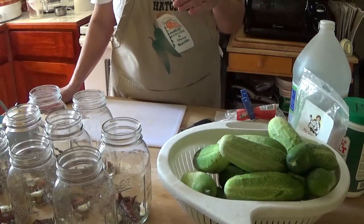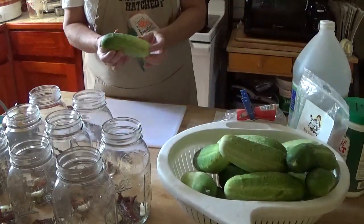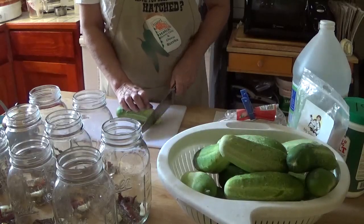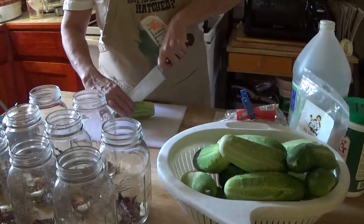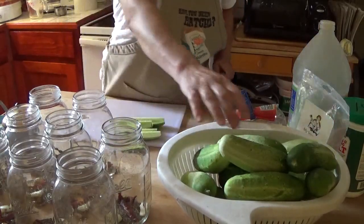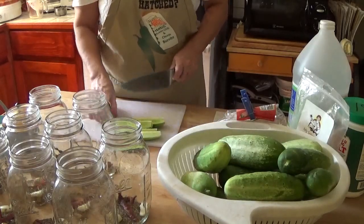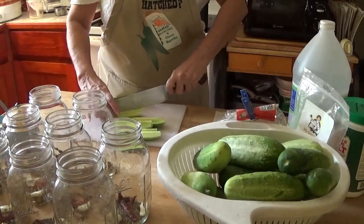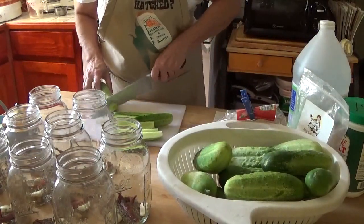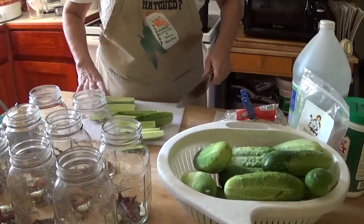And two grape leaves — I'll put the grape leaves in as I put in my cucumbers. The next thing I'm going to do is cut off the blossom end of each cucumber — about a quarter of an inch off the blossom end. That has some enzymes in it that will soften the pickles, and then I'm just going to cut them into quarters. The blossom end is the end that didn't have the stem on it — in this variety it's a lighter color so it makes it easier to see.